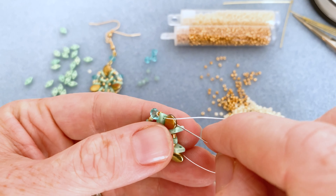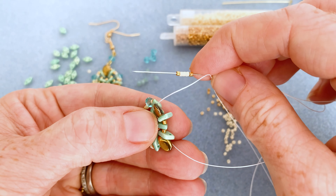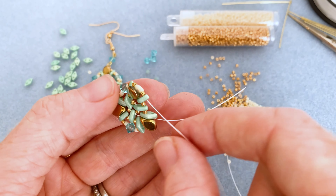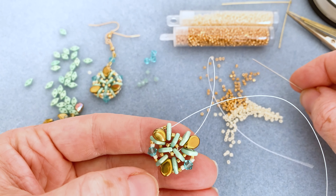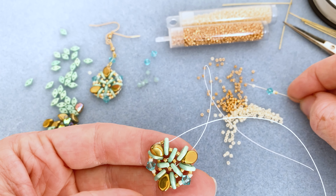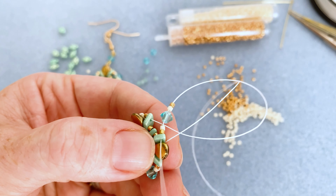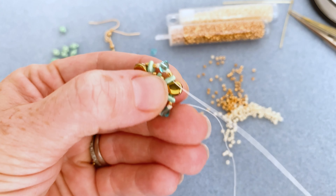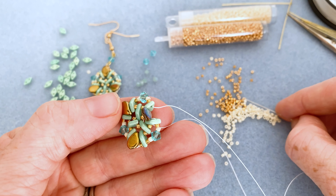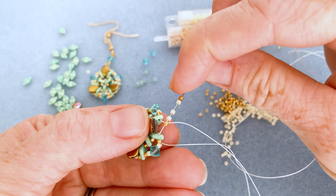Now we're at another pip bead, so no bicone here — do the pattern of one gold, three creams, and one gold, making sure it sits behind the pip bead so the pretty gold color faces forward. For the next archway without a pip bead: gold Delica, cream Delica, bicone, cream Delica, gold Delica, and go through the top hole of that diamond bead. Then for the pip bead section again: gold, cream, cream, cream, gold — right behind it.